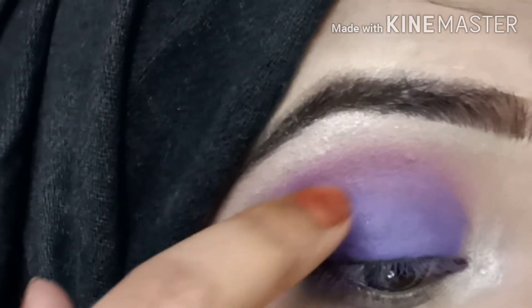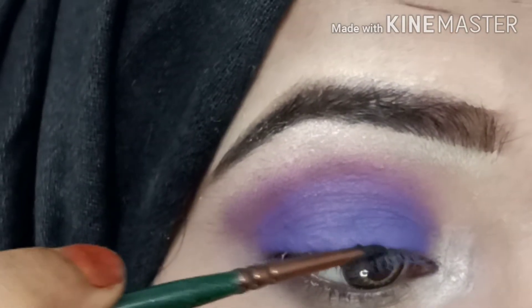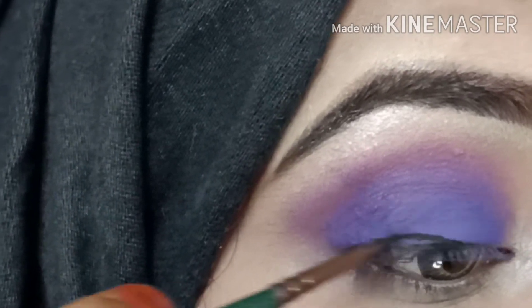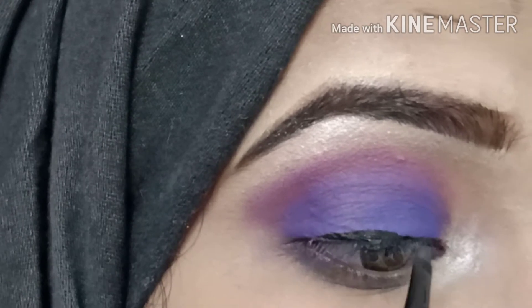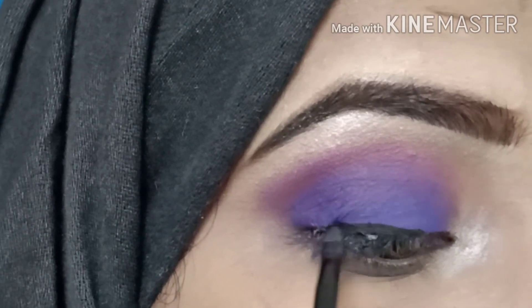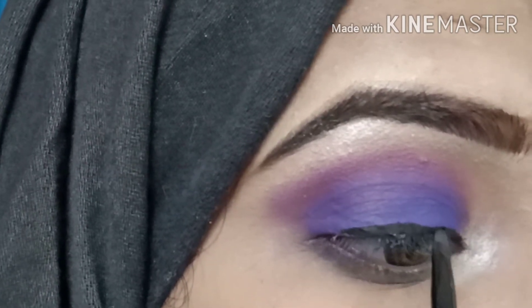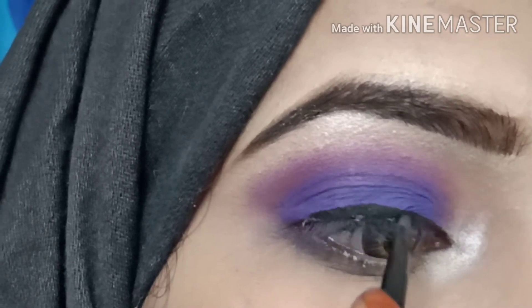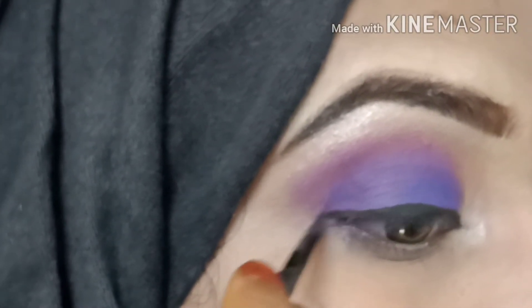I apply the gel liner to the brush and apply it to the lid. For the gel liner, I use an angle brush — just draw a clean, simple line. With the angle brush this liner will look very easy and very good.